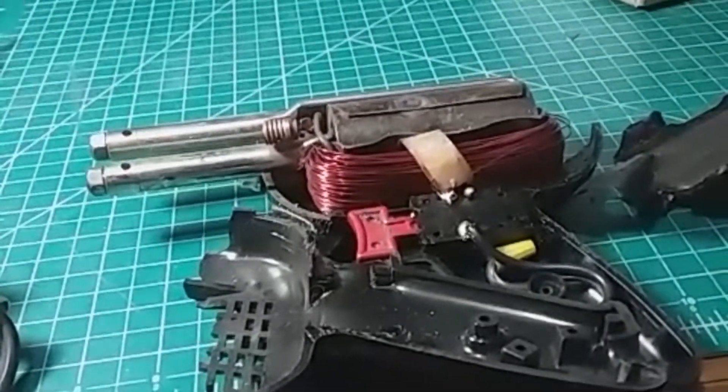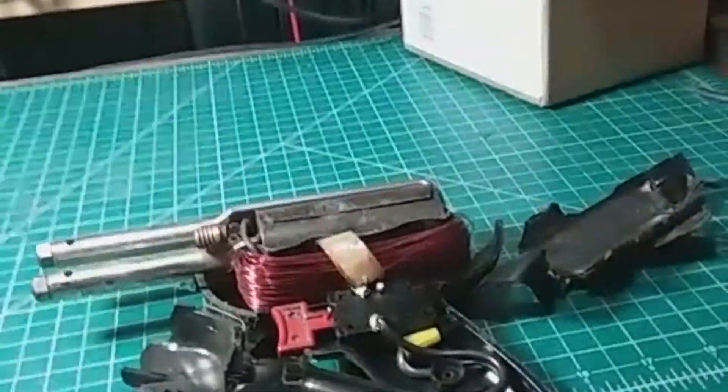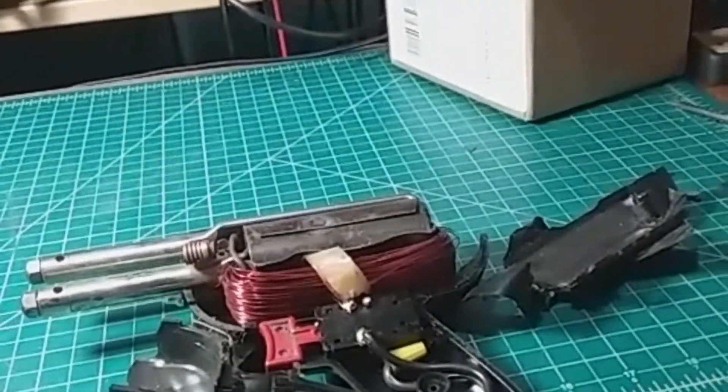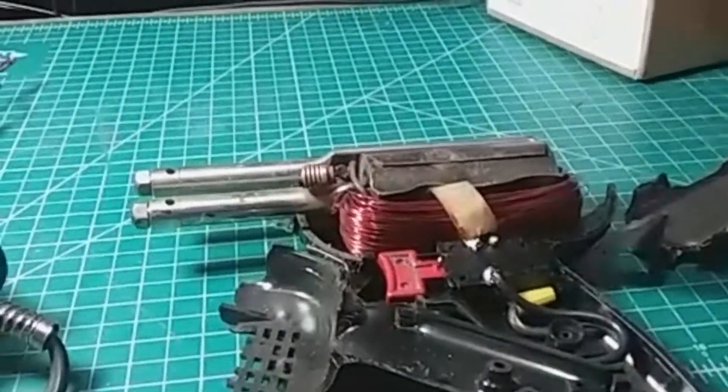Here's the body. I've removed the top cover and now you can see inside. I'm going to remove the bottom cover as well, and then try to fit the innards into the new plastic body and see how it goes.